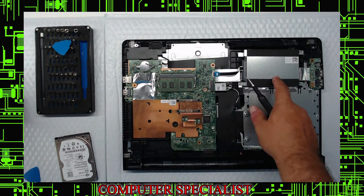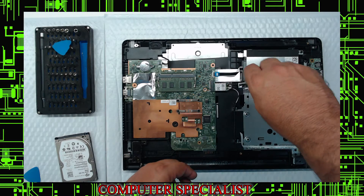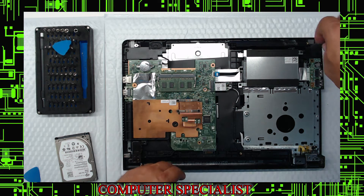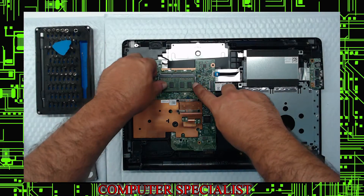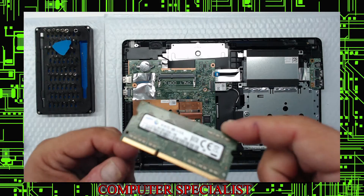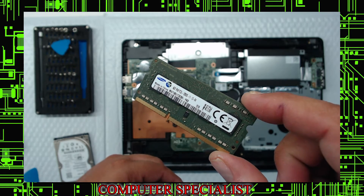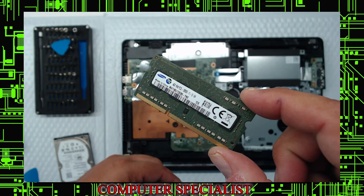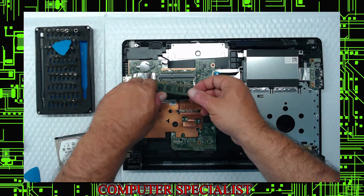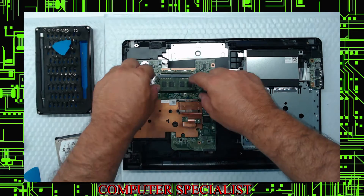Now we're going to reverse everything. I like to start the thread on the screws. If you want to consider a memory upgrade, note the memory spec — it's PC3L 12800. Make sure you buy PC3L. The current stick is a 4 gig, so you'd have to buy an 8 gig to upgrade. On this Celeron model, put the memory in at a 45-degree angle, make sure it's seated, and snap it down.